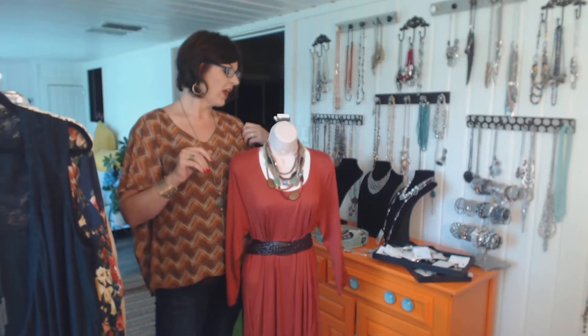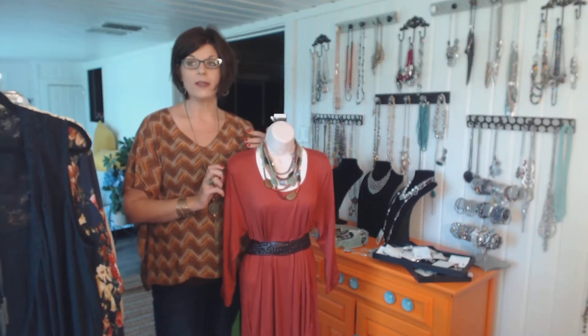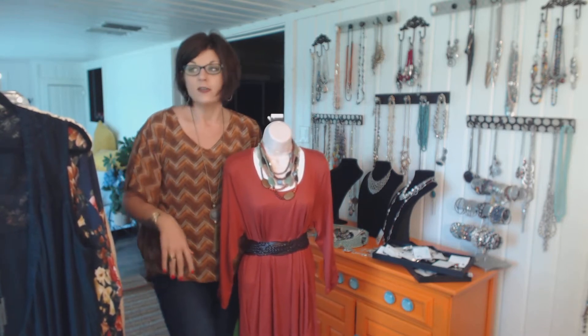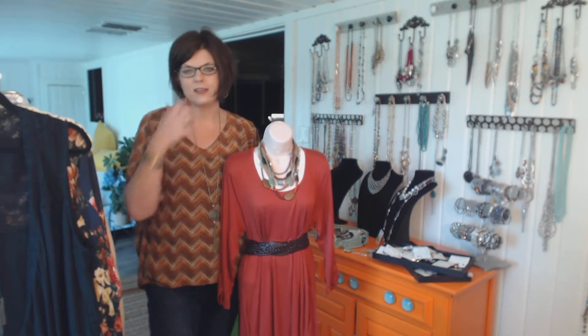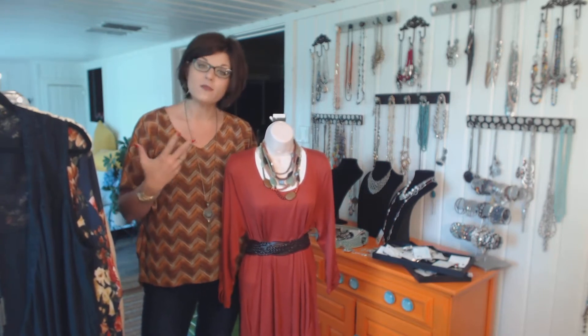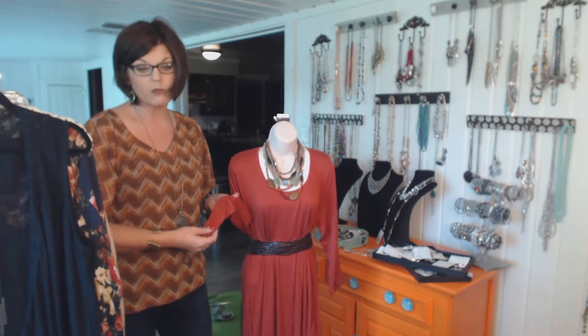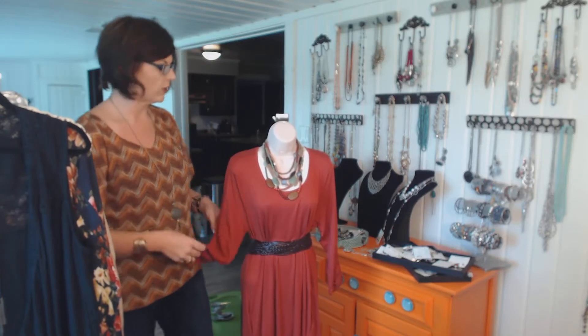Hey ladies, it's me again Rachel. I thought I'd do a video on the different looks you can get from one plain dress. There's a ton of videos out there on how to accessorize a little black dress, but since it's fall, I thought I would do one on how to accessorize an autumn look. This is just kind of a deep rust orange color dress.